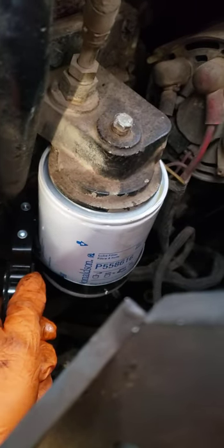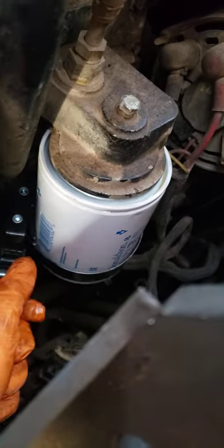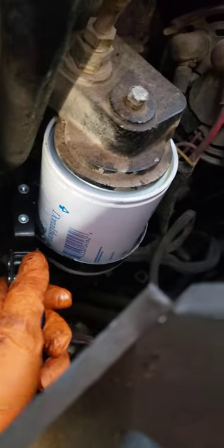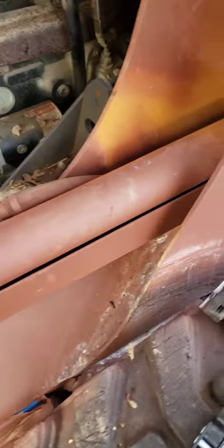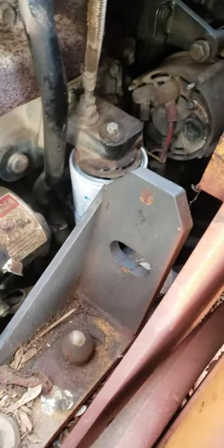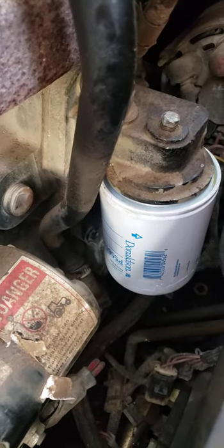Now obviously you want to go hand tight, but I can't get both hands on that thing because I'm using one hand. So it's okay to use a filter wrench as long as you don't torque it down. You just want to go in there — just like with a regular wrench or socket — just until it snugs up. That's all you want to do.